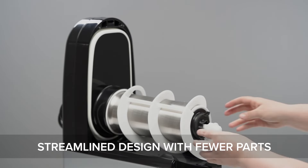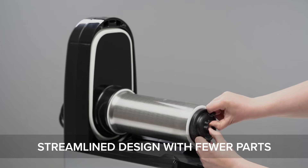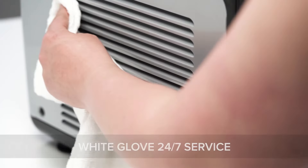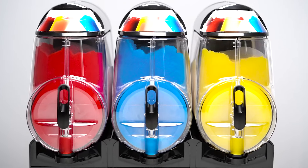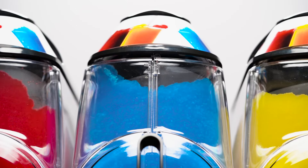These sleek machines feature a streamlined design with fewer parts, making disassembly, cleaning, and maintenance a simple task that saves valuable time and effort. It's never been easier to minimize downtime and keep your machine running in tip-top shape with Volrath's white glove 24/7 service, offering industry-leading performance, quality, and consistency. The Volrath frozen beverage machines are sure to stand out from the crowd.